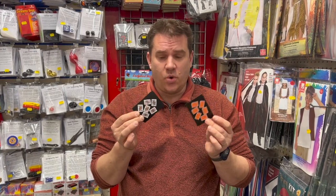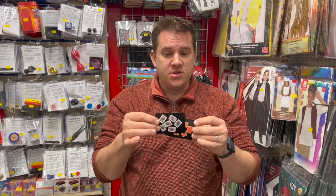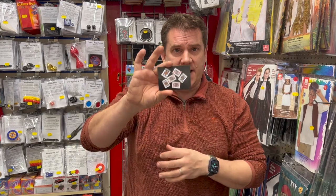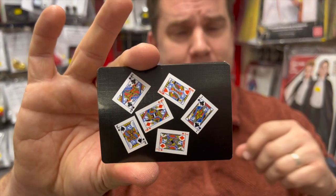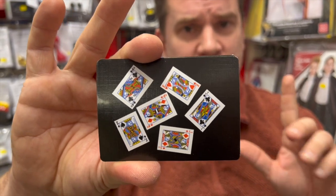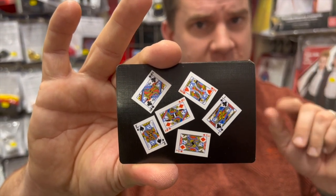I've got two cards — one shows the faces, one shows the backs, showing both sides. I'm going to place the back card on the back. I'm going to ask you now to look at these court cards and pick any one that you want — completely free choice. Get that card to memory.